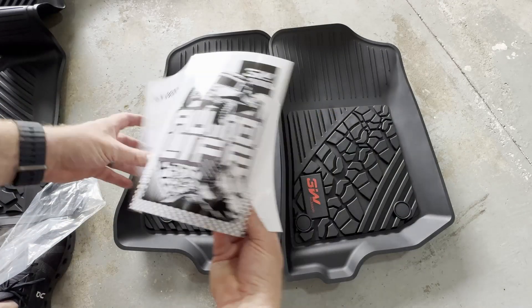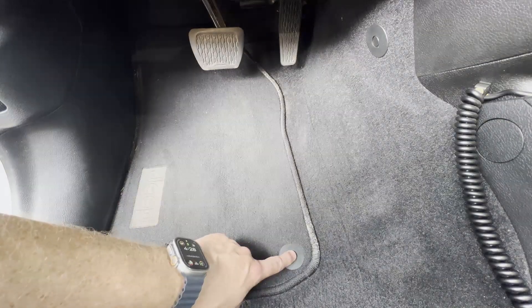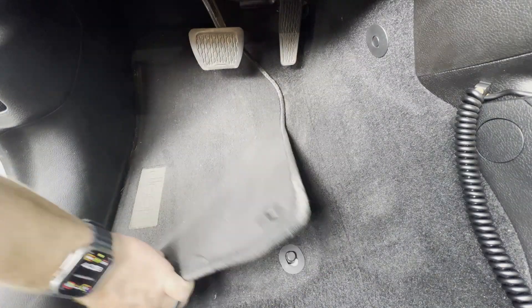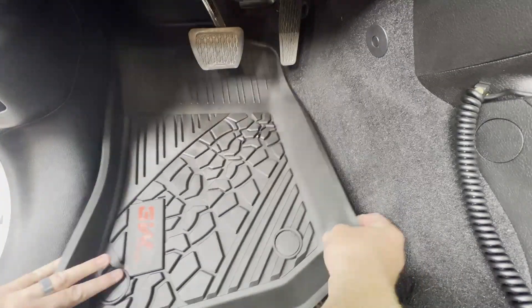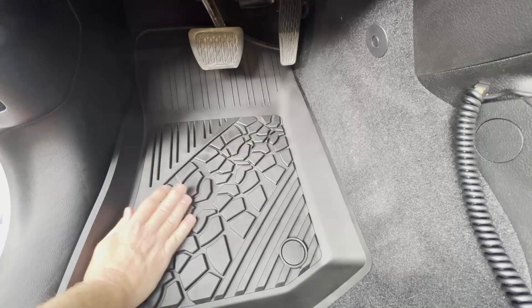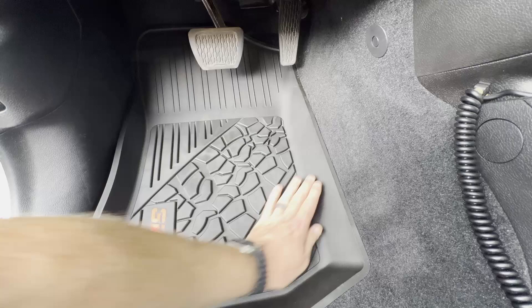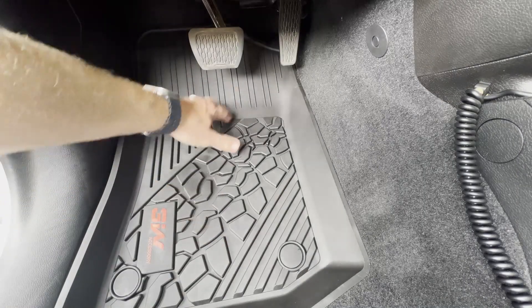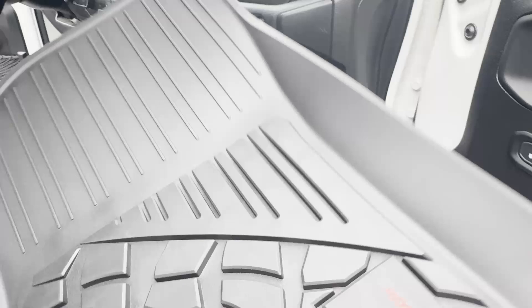You don't want them to get jammed under your accelerator or brake pedal, so definitely follow the instructions. Here we go — quick easy install. Ignore all my dirty crumbs in there. Pretty much you line it up, find the two nubs that stick out of the floor, and press on them to secure the mats in place. You'll know because there's a nice satisfying click, and they won't move. You can see that none of the pedals are obstructed.